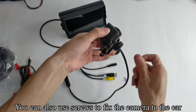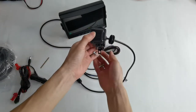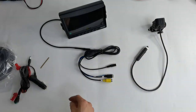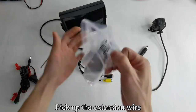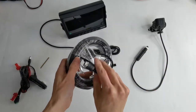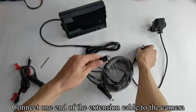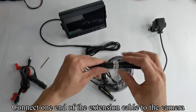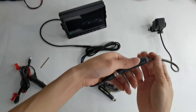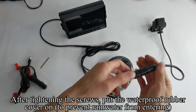You can also use screws to fix the camera to the car. Pick up the extension wire. This is a 4-pin connector. Connect one end of the extension cable to the camera and tighten the screws. After tightening the screws, put the waterproof rubber cover on to prevent rainwater from entering.